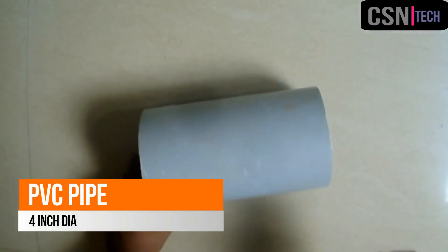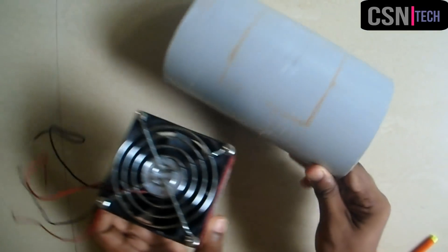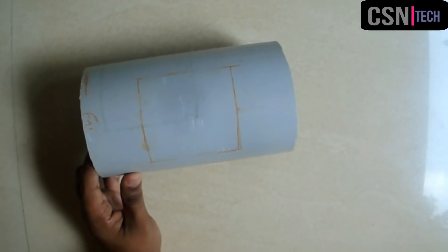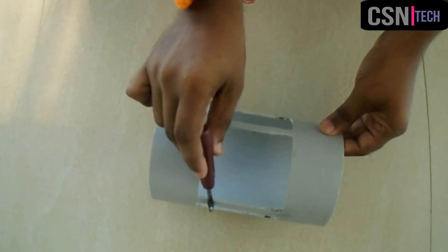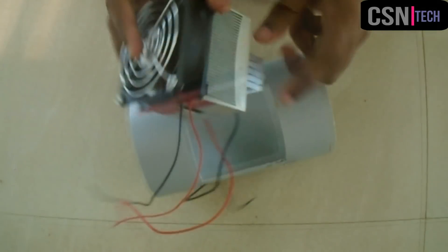Then we need a PVC pipe of 4 inch diameter. Mark a square in the size of the cooling fan and let's cut it out. I have cut down the square and made two rectangles. The rectangles are for the airflow to the heat sink.